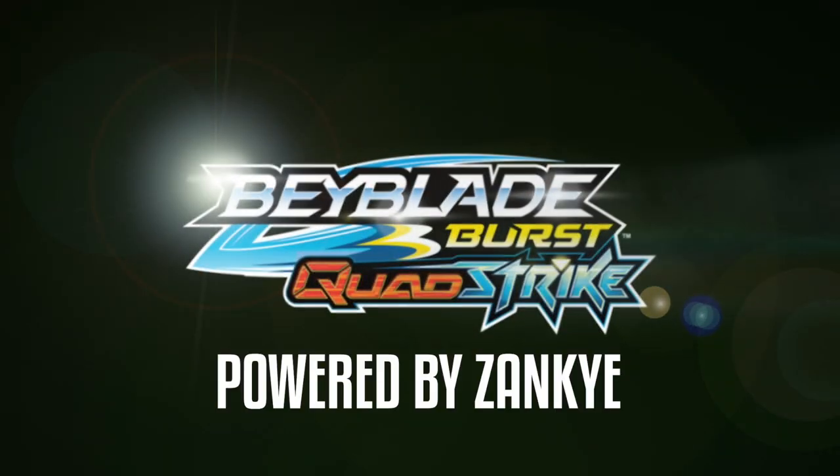My content is for 13 and up. We have the Lightning Strike 3 Trill Bays! Alrighty everyone, this video we're reviewing three new Quadstrike bays.